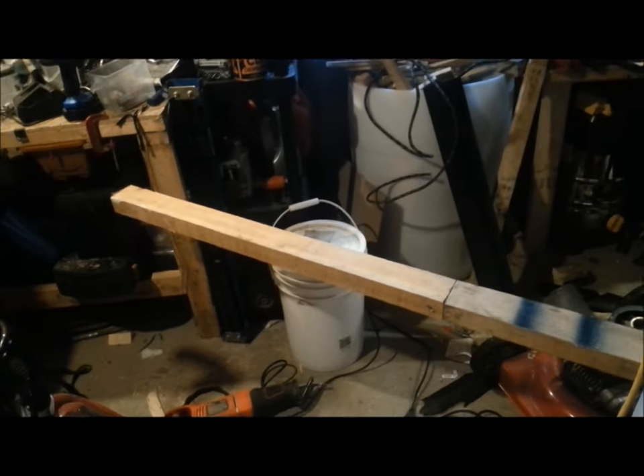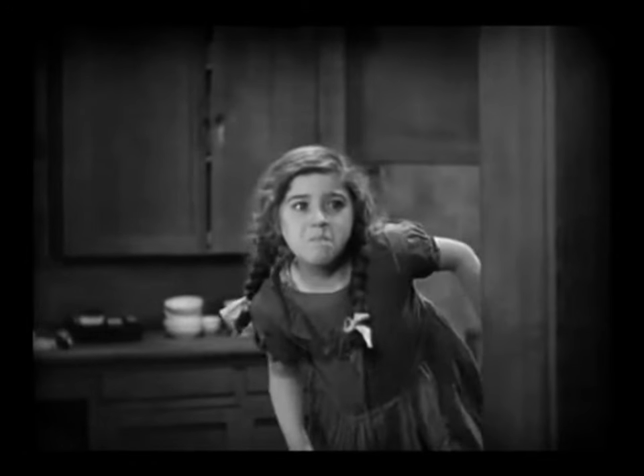Straight as a board! I hope you guys enjoyed this video and I hope you can use this trick to your benefit. It'll save you from having to go and get dowels or do a fancy dovetail — a dovetail is fucking impossible. If you're in Canada, stay warm everybody. And remember, if you're going to be dumb, you gotta be smart.